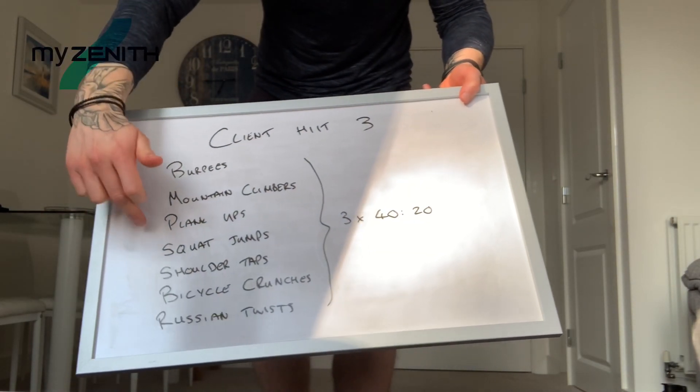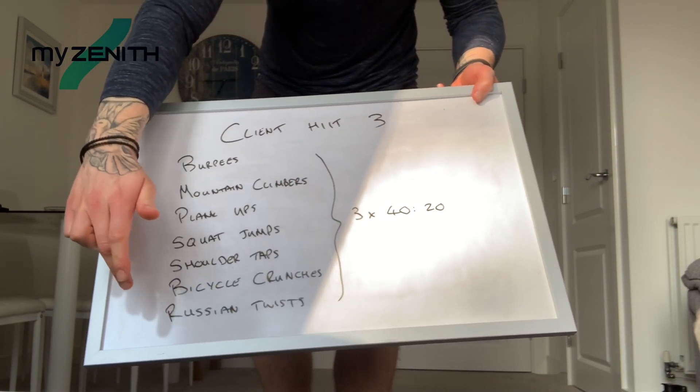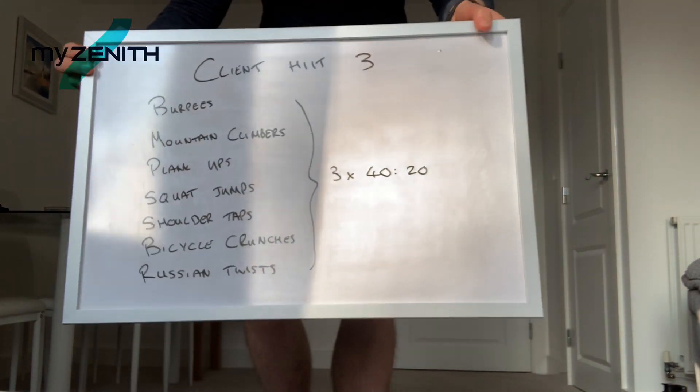We've got burpees, mountain climbers, plank ups, squat jumps, shoulder taps, bicycle crunches and Russian twists to get through. Okay, so that is the workout.